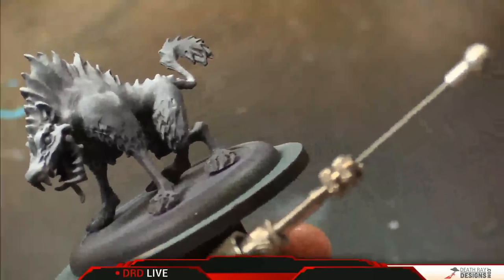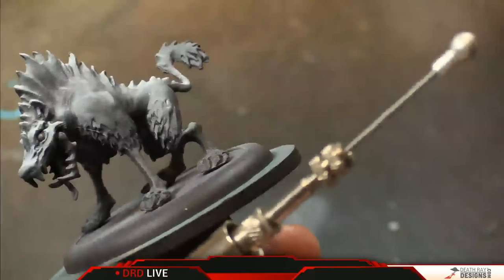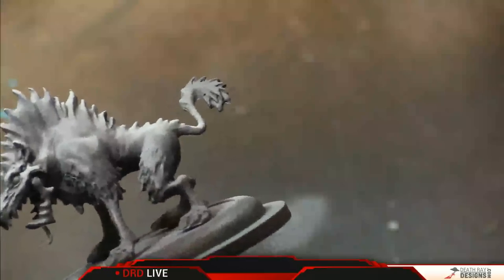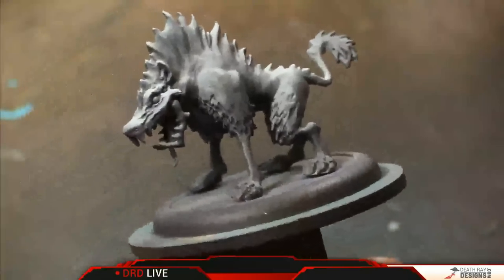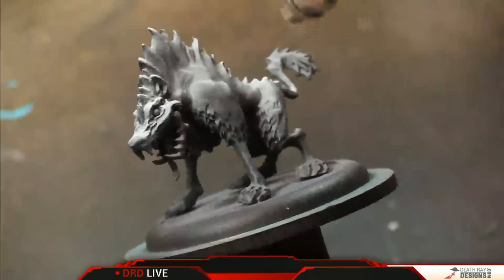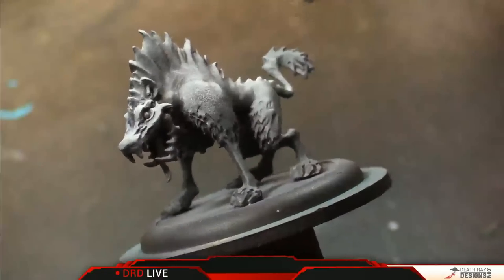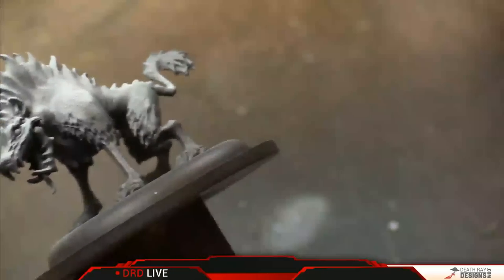I do have the PSI on this turned up pretty high — I'm going to turn that back down just a little bit, under 20 now. That's still pretty darn high but that'll give us a little bit more control. This isn't normally an airbrush you're going to be doing a lot of really fine detail work with, but it sure does put out a lot of paint, which is very nice when you're trying to base coat models.